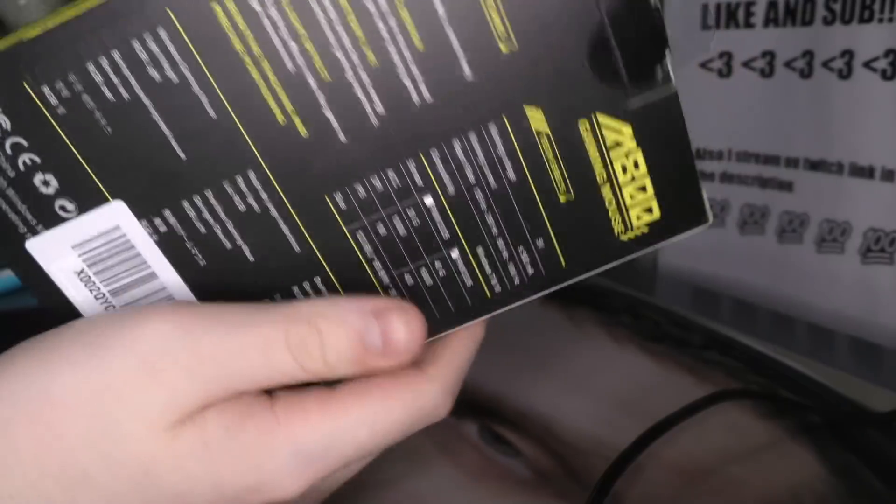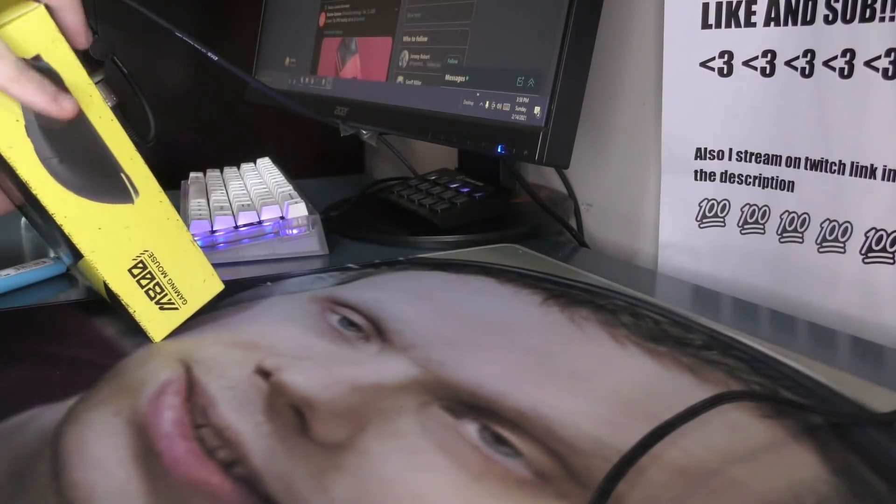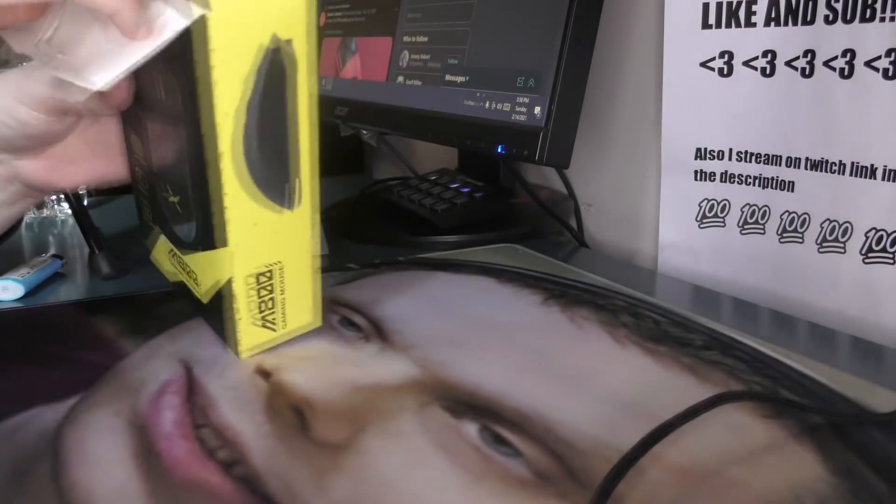It has a 3335 sensor, and it's now available on NA Amazon, so pretty sick. It used to only be available on UK Amazon and AliExpress. Just gonna open it up.